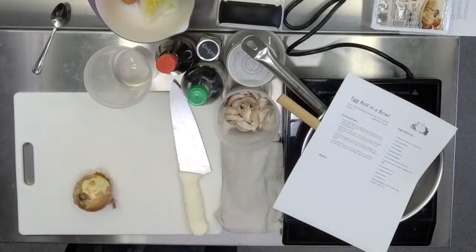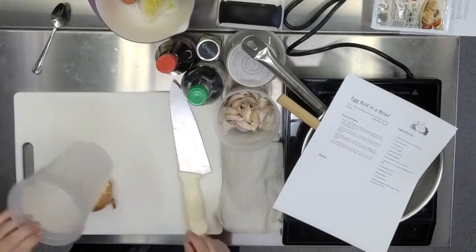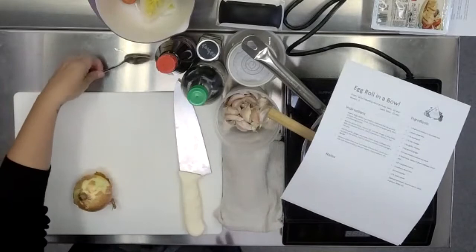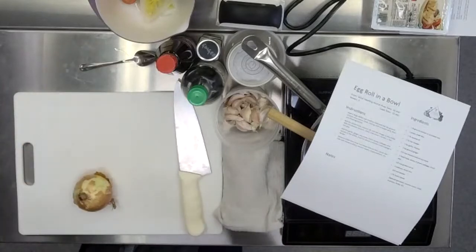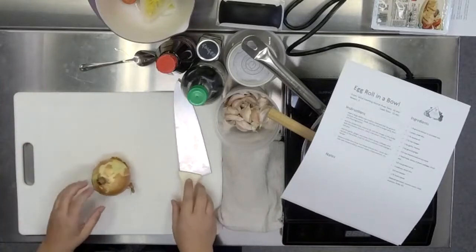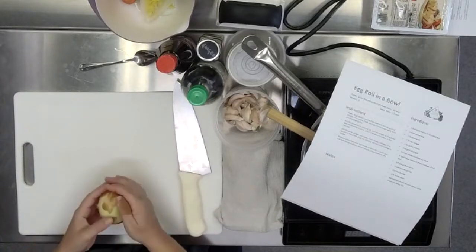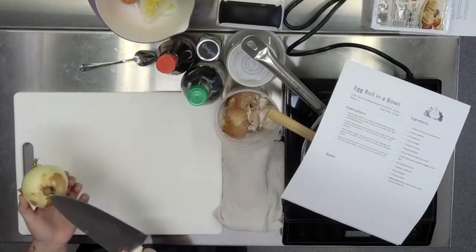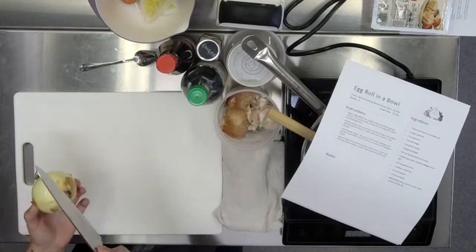I wanted to teach a trick about how to dice without chopping the root ends off. But if you're experienced in chopping onions a different way, then do it however you're comfortable. For those watching in the overhead camera, I'm going to demonstrate what I think is the most efficient way to dice an onion. We want to leave the root end attached.